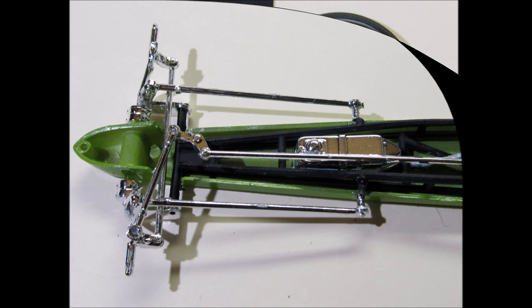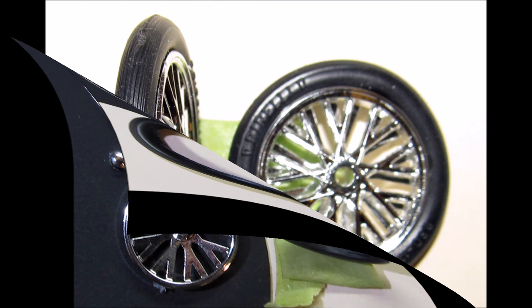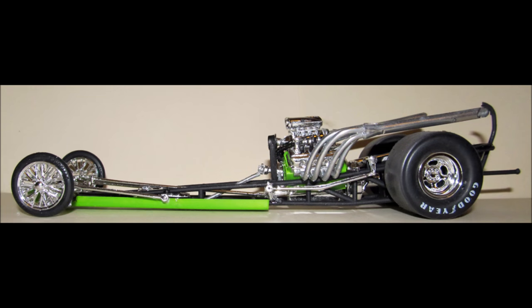Assemble the inner and outer front rims, then install the tires by rolling them onto the rims. With the assembled front chrome wheels, just add those to the front suspension hubs and they should stay in place — if not, you may want to glue them. Here is the completed rolling chassis. She's looking pretty tough so far.